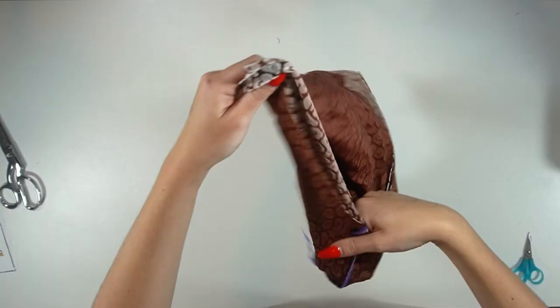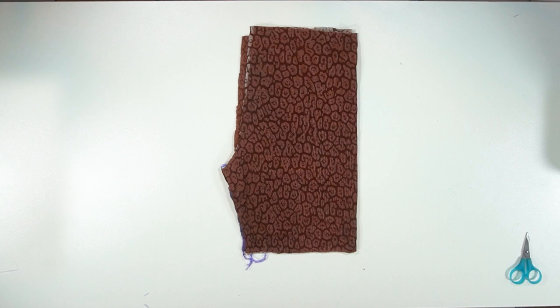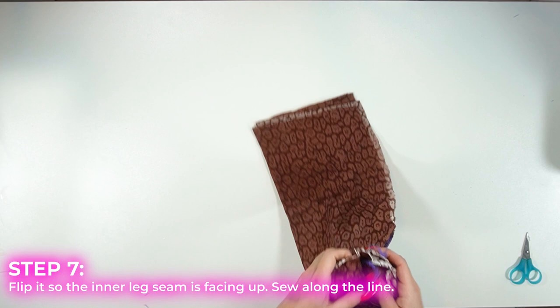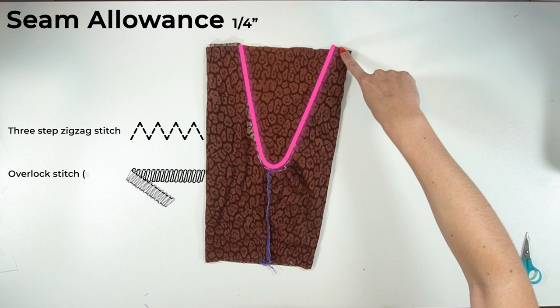When you're all finished, you should only see the wrong side of the fabric no matter which way you flip it. Now take your shorts and flip them so the inner leg seam is facing up — you're going to see this deep valley shape, and you're just going to sew right along that line. Again, the seam allowance is a quarter inch from the edge. Use the same stitches as before.